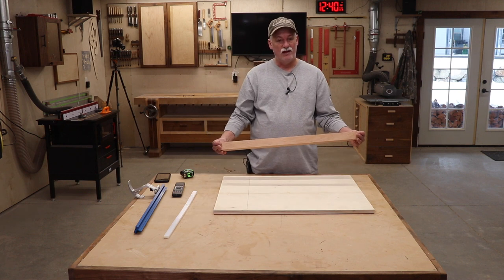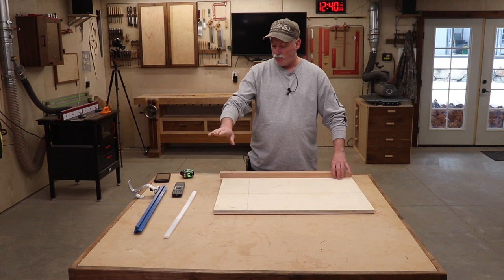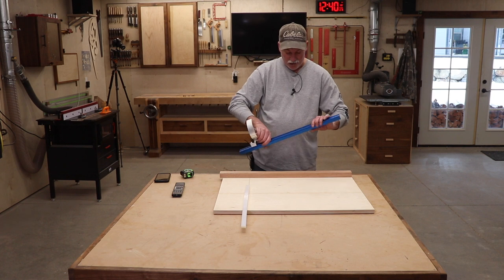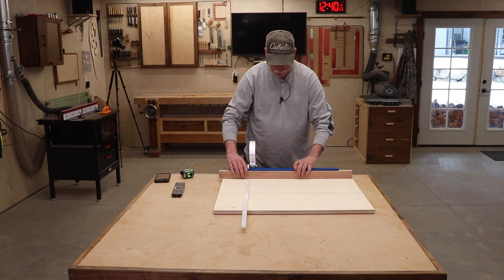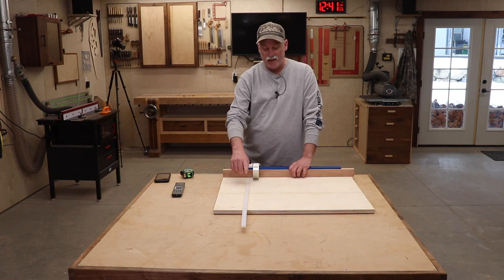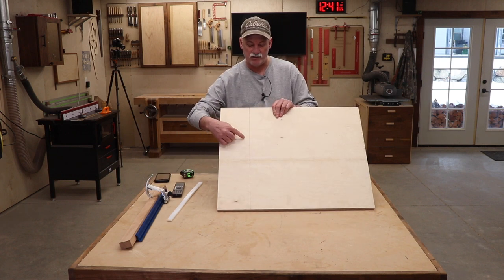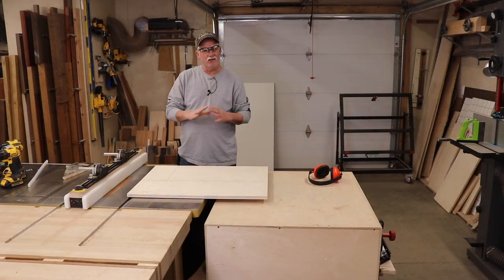The old sled is going to go into another person's shop, so I didn't want to rob all the parts from it. The fence on this one is going to be a piece of leftover African mahogany from another project, and I'll leave it long on one end and just trim it when we trim the whole thing. It will also have the HDPE runner and a stop block. First thing up is to go ahead and mount this — I have already marked a line on the board for where this runner is going to go, and we'll move over to the table saw to get it put in.